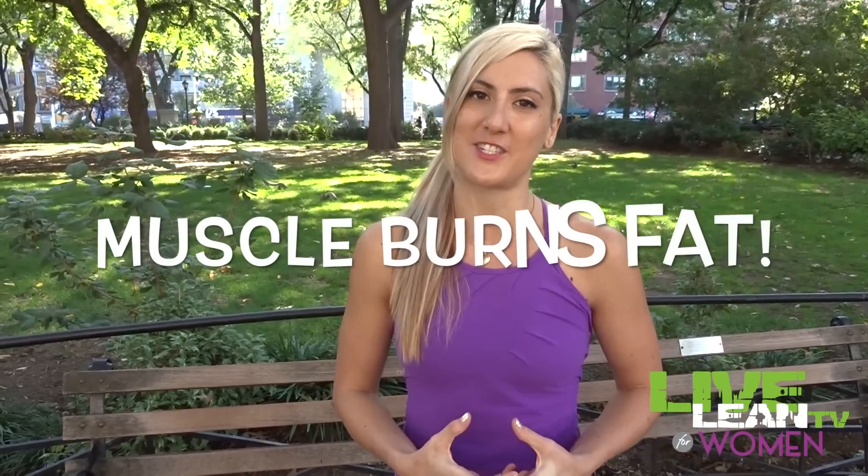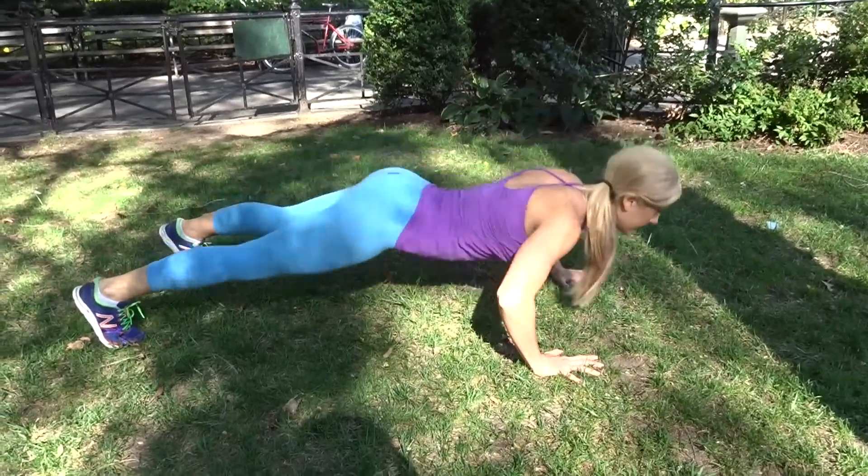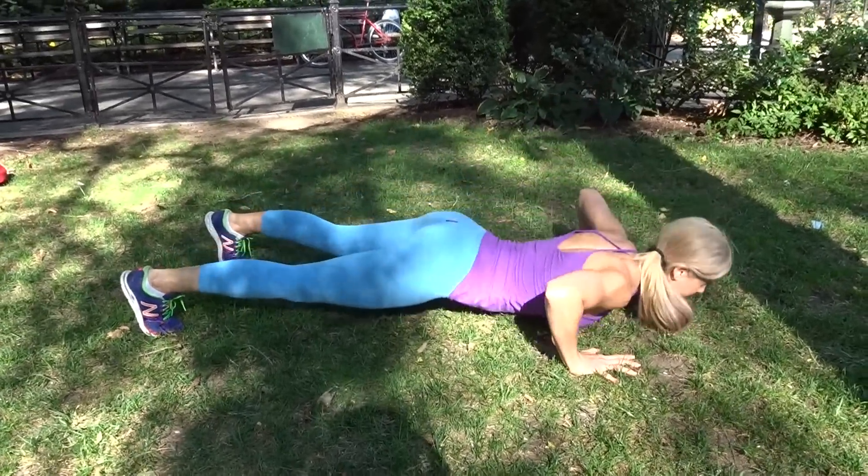Getting strong is a really important part of living lean because it's your muscle tissue that helps you burn fat all day long. One of the greatest strength-building exercises there is is push-ups — and that's not just because it works your upper body, it's because it works your whole core and your entire metabolism too.